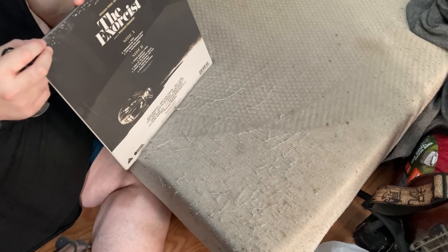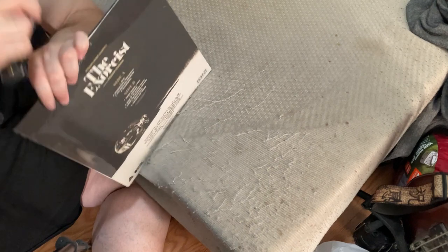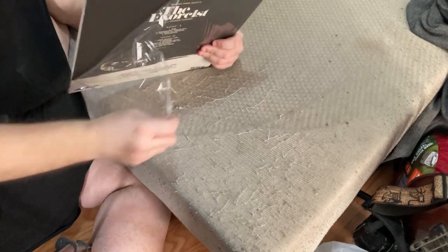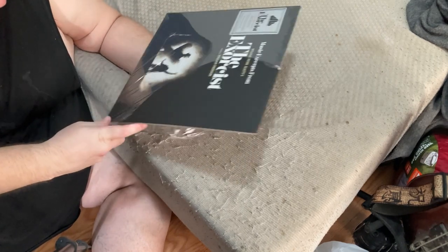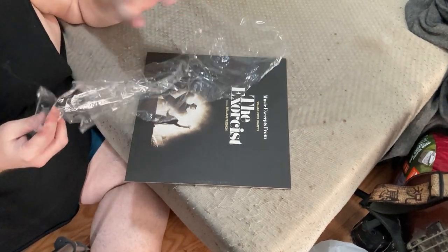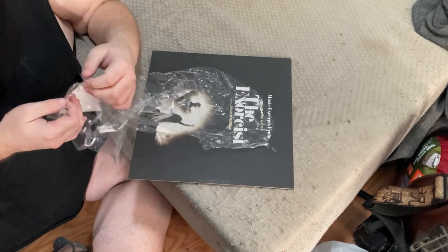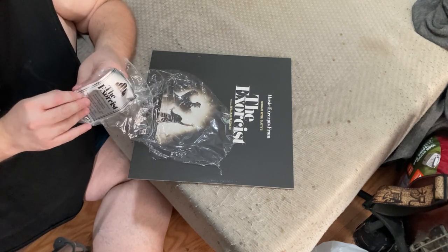This opens up like a book, so you're not going to be able to keep the plastic on it. If I can get the sticker off — you should put it on the outside of the outer slip case. That didn't want to come off. Some stickers are easier to get off than others.